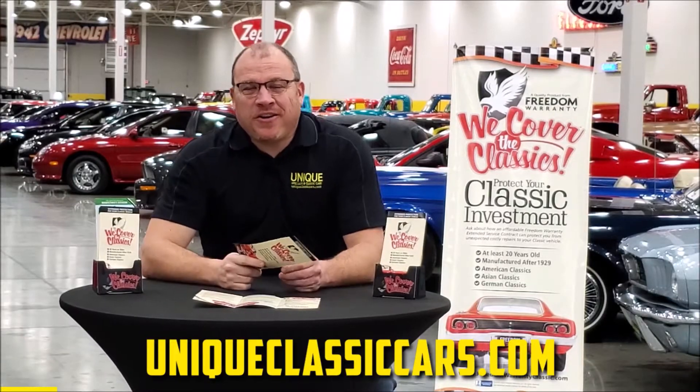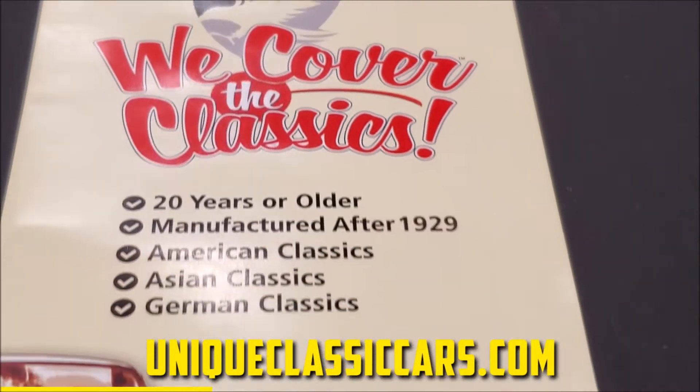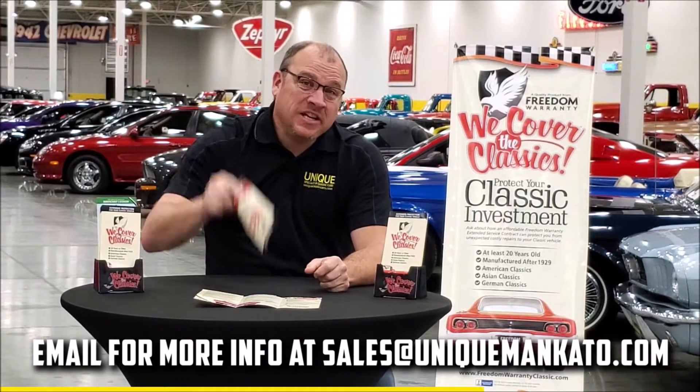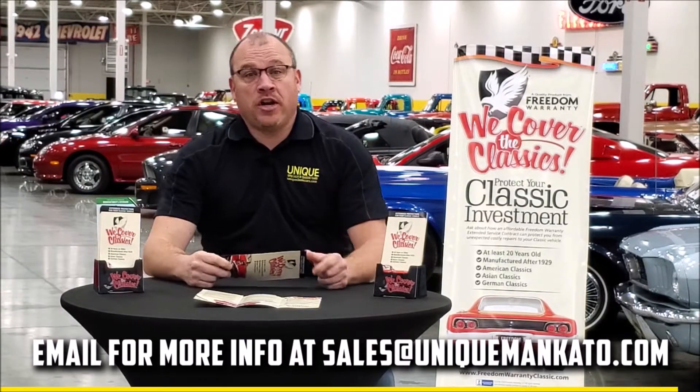Did you know this car qualifies for an extended warranty? It's just like the one you get at a new car dealership, except it covers your classic car. It covers all the major components like engine, transmission, and drivetrain, and you can get coverage up to 10 years. Repairs aren't cheap — these extended warranties are a no-brainer. Contact us for more information on this car today.